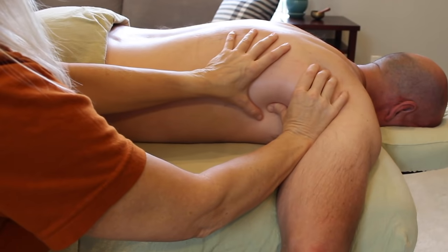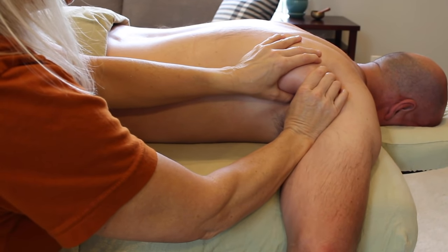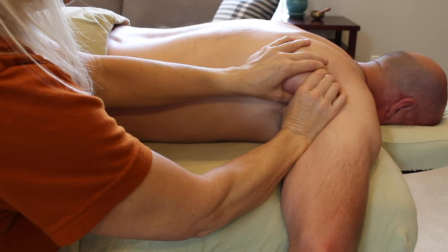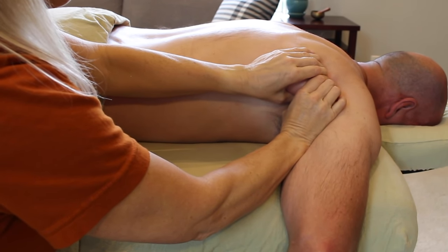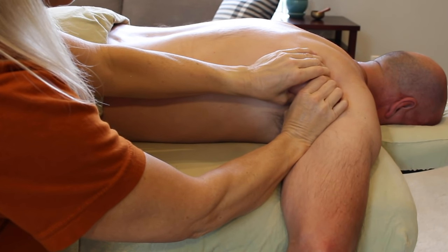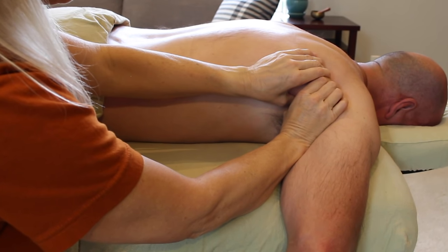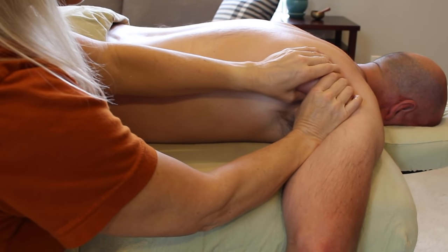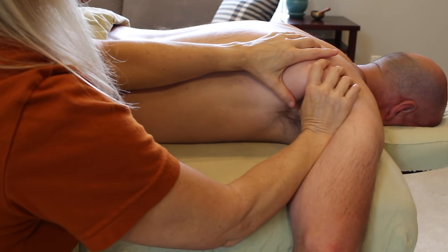Or I can switch things up by having my client push into internal rotation again, compress against that contraction, and then instead of separating them out I force them together. When he lets go, I apply pretty intense pressure right into the intersection where all of these muscles meet before they separate out to the back and front of the shoulder — you could say I'm making them play nice.